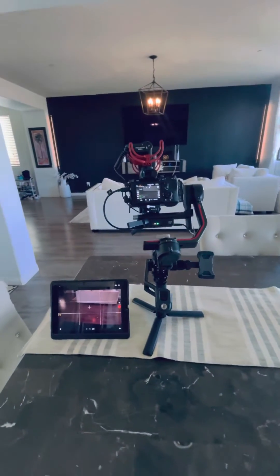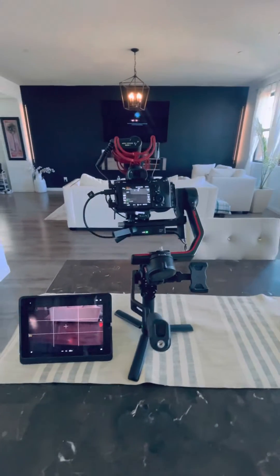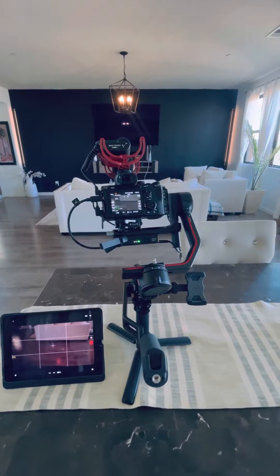Hey, you guys. I just want to do a really quick video on how to use the DJI RS3 Pro with the Sony A7 III.